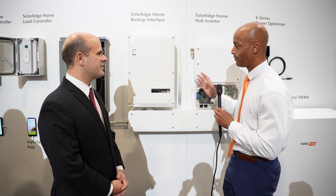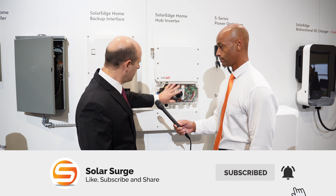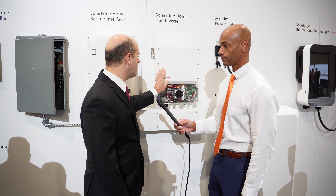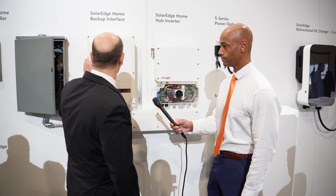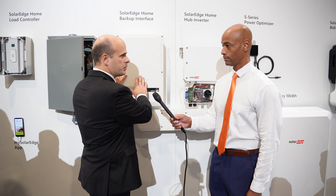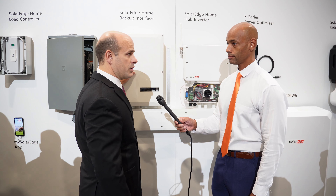Let me go through the components first. We probably always start off with the inverter — this is our new Home Hub inverter. This is what we call our backup interface. If it's just a solar installation, you don't need this. But if someone wants backup in the home — they have a battery, they want to disconnect from the grid when the grid goes down — this provides that disconnect switch and gives you that grid isolation. That's an important feature when you have storage or when you want backup.